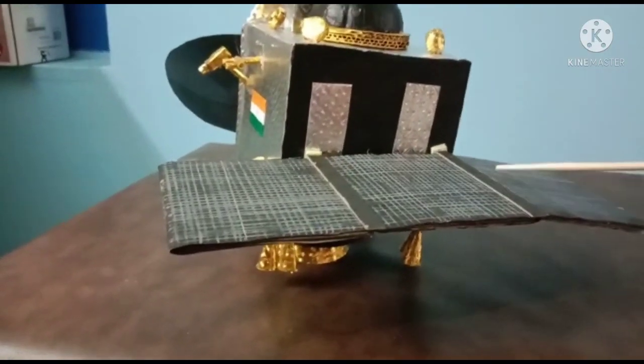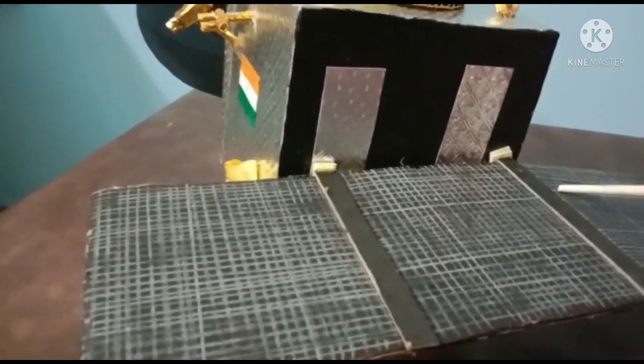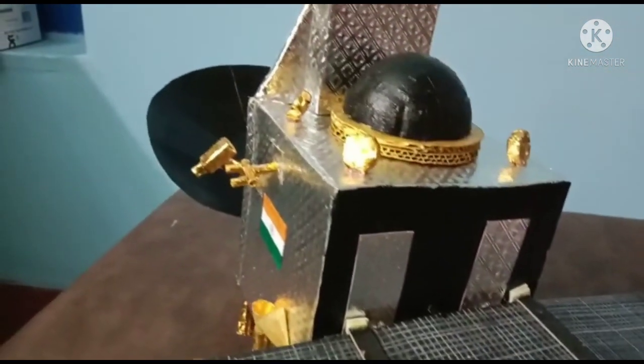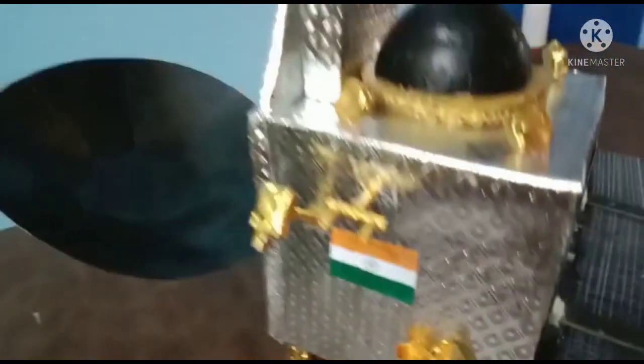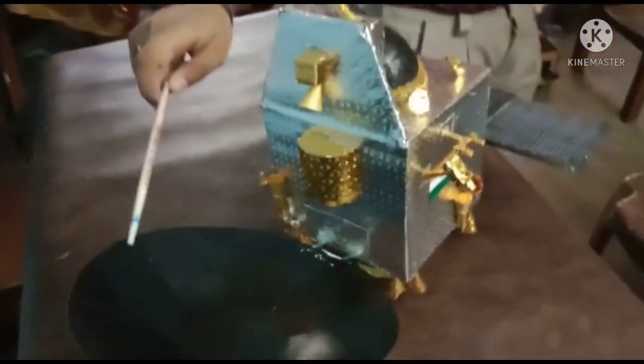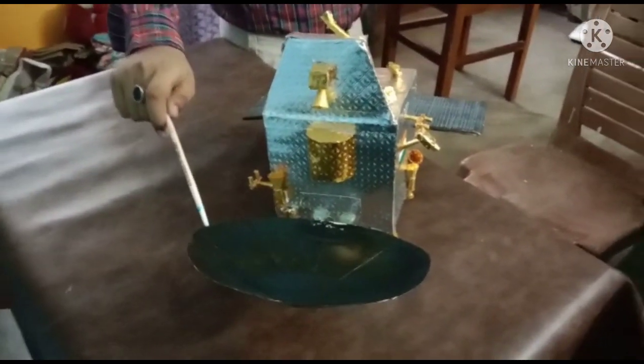This is the solar array. The solar array, in the presence of sunlight, generates electricity and runs all the machinery present in the spacecraft. And let us have a look at the high gain antenna. This structure is known as the high gain antenna — it is the primary means of communication to and from the orbit.